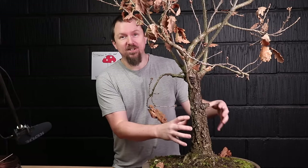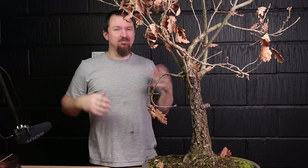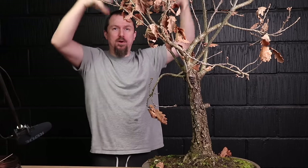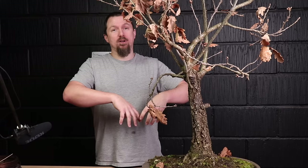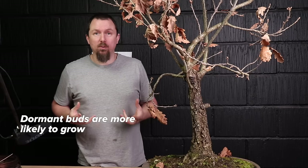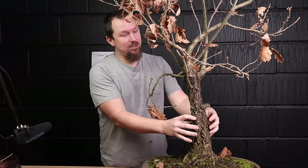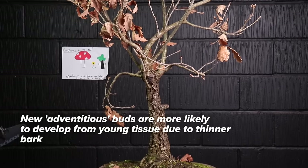You need to grow the tree. It seems counterproductive — you want branches down here so you let the ones up at the top get as big as possible. It doesn't seem right; seems like the growth is getting further from the base rather than closer, which is what we want. By growing the tree you not only pump up the health and energy to promote those buds to grow as branches, it makes new vascular tissue, and as it thickens it's more likely to give rise to adventitious buds.